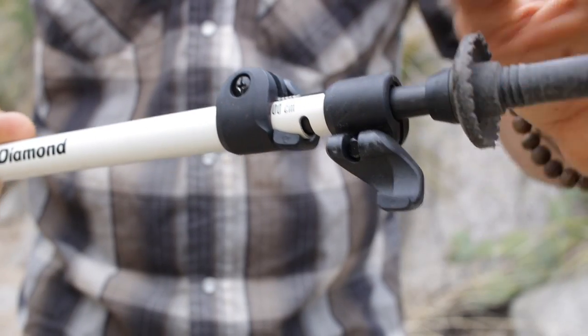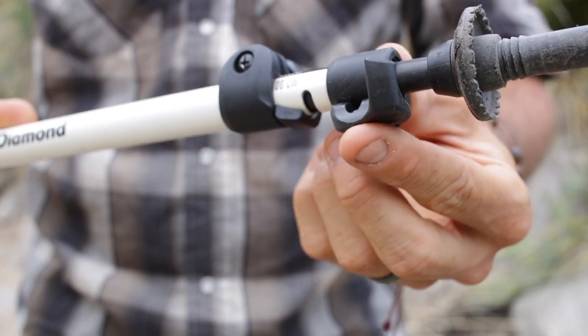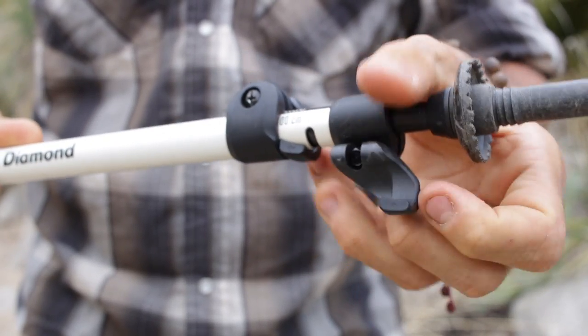Both poles have a dual flick lock design, and I really love the flick locks. I kind of swore off barrel locks a long time ago just because they tend to break a lot, and they don't typically close as well as flick locks do.